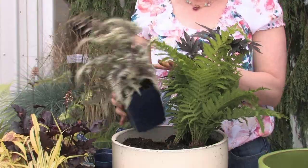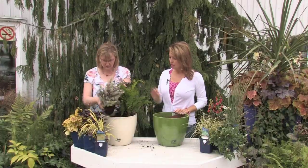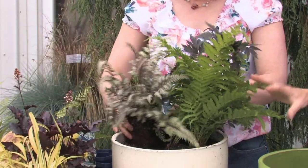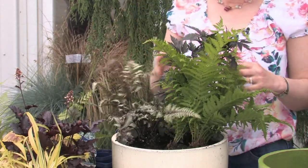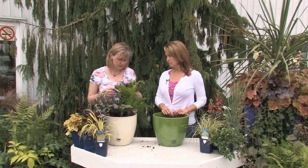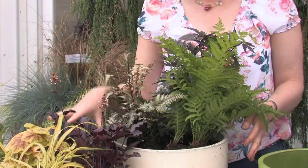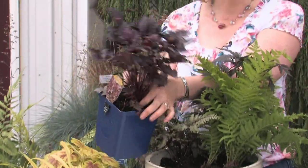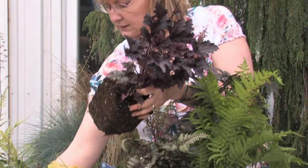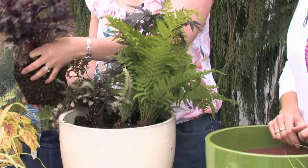Ferns are really hardy and easy to grow — they love the shade and just keep going. The nice thing about them is the texture. You can pack them in pretty tight because these are going to be coming out year after year. You do have to separate them a little bit eventually, but you can go for the instant look. These ones here are both heucheras — you can get heucheras with dark green or variegated. This one is called Blackberry Crisp — you get the leaf texture as well as great color.